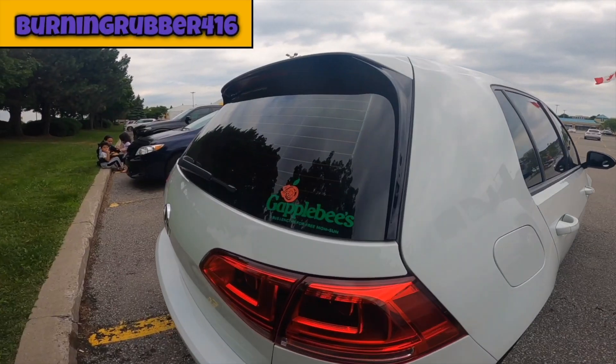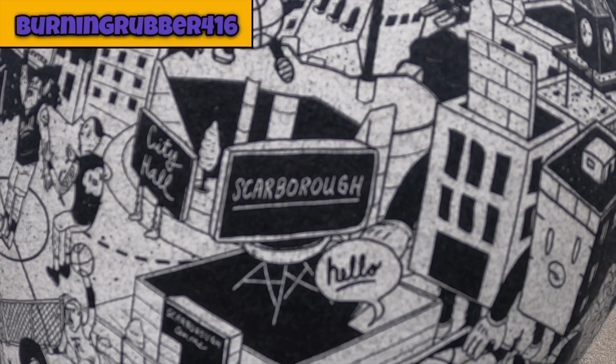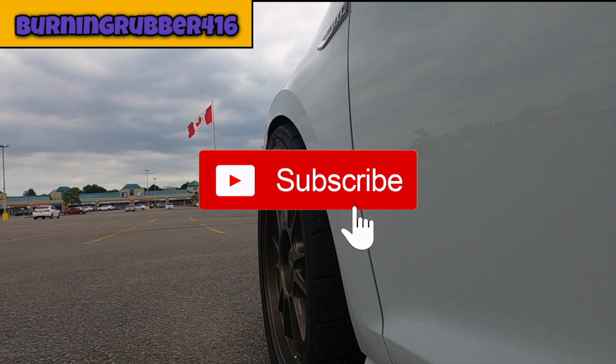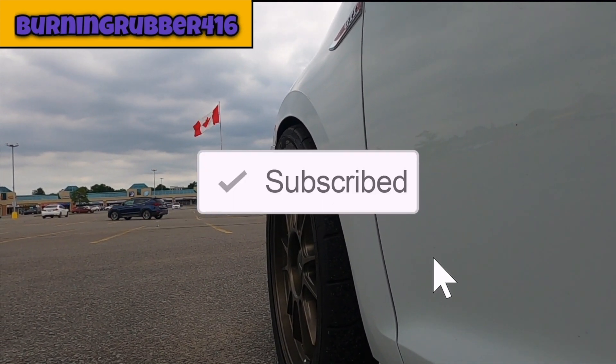What's up guys, welcome back to my channel. Thank you to all 52 people that have subscribed. Today we're going to talk about one of my favorite mods — free mods — and yes, there are some free mods that you can do for your MK7 GTI. Today we're going to start off with a stock intake mod.